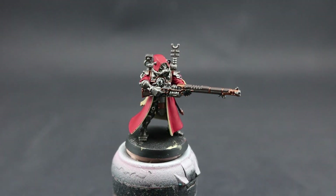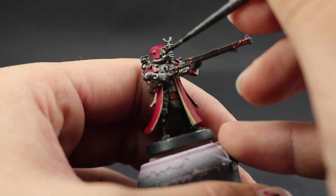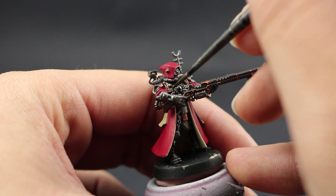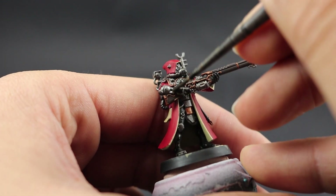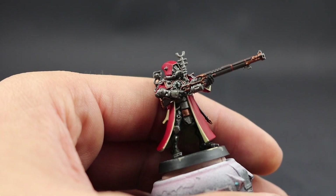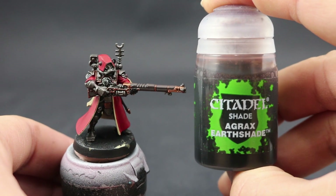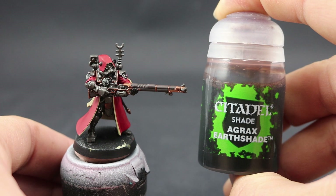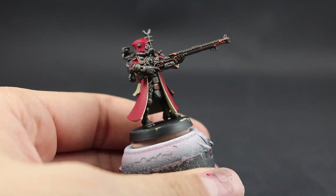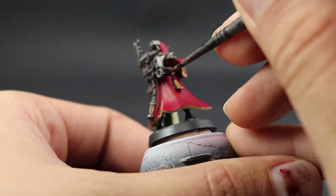Now for the fun part — washing. I'm going to use Nuln Oil Shade on only the silver and brown parts of the model. Avoid the bone areas inside the robe and the parchment at all cost. Shake the wash before use and use a small brush for control. Then I'm going to use Agrax Earthshade on all the gold and the parchment on the purity seals, targeting only the deep recesses and creases.